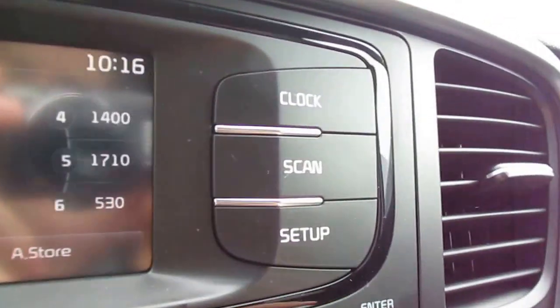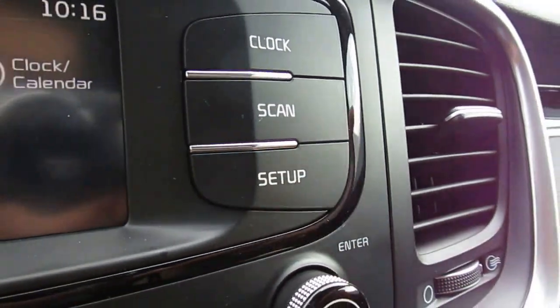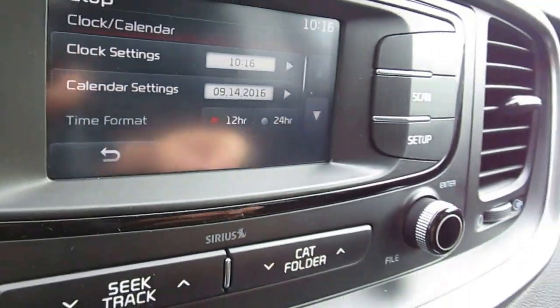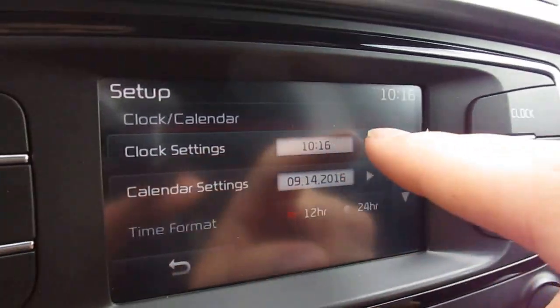So we're just gonna hit this setup button right over here. We'll hit setup and then we'll hit the clock calendar icon. This is where we adjust the date and time, so for the clock settings we'll hit that.